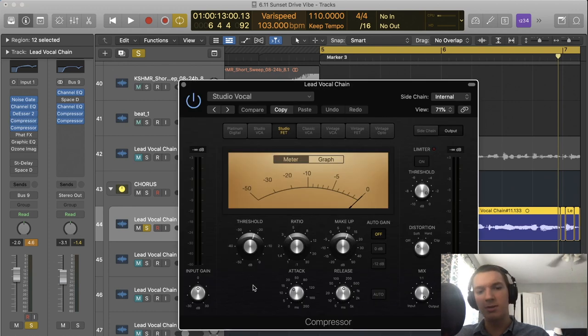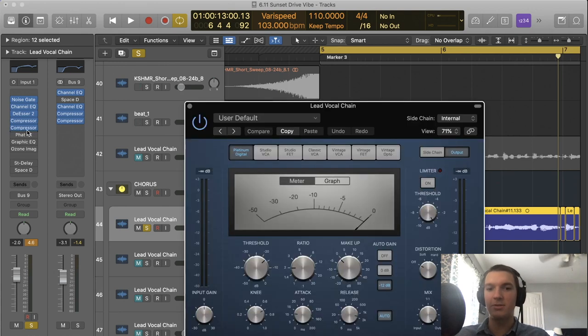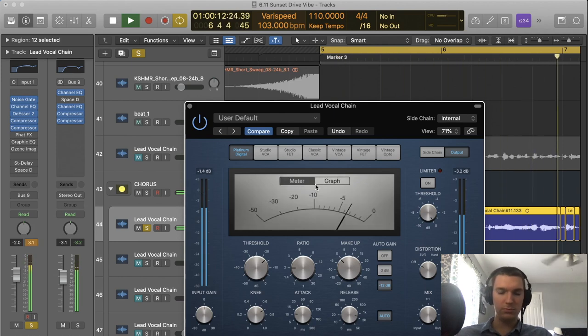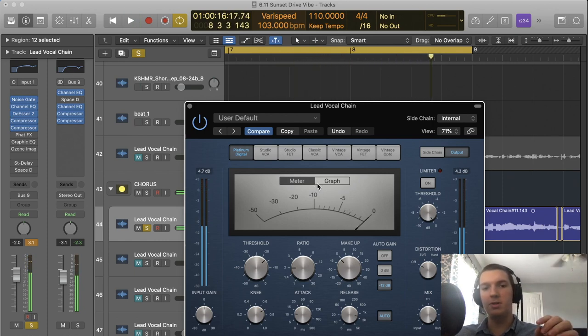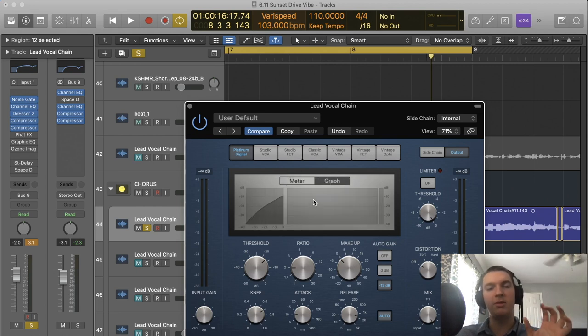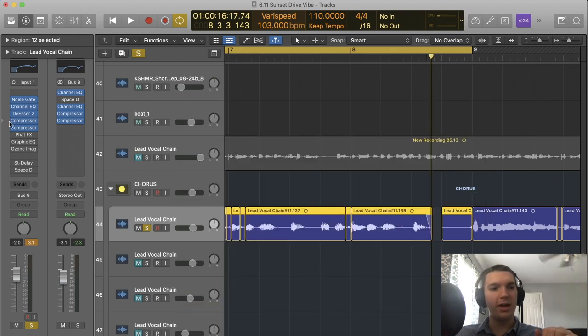One thing to note is the attack and release times on that first compressor. The next compressor is a little bit more gentle — the release is a little bit longer. If you watch the graph of the reduction, you'll see it's grabbing the beginning of phrases after silence, like 'walking down the runway, high heels stunting,' ducking those so it's not as harsh. The gain reduction stays pretty constant after that. It's based off the difference between silence and the phrase — just a more gentle compressor that captures those kinds of things.